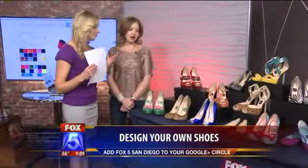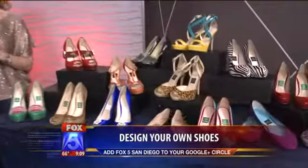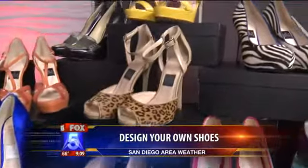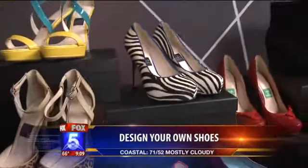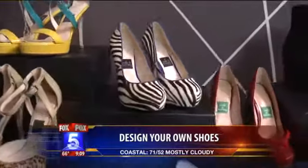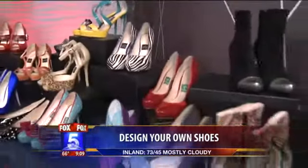Animal prints have turned into a classic — they are hot year after year. We have a great example of a leopard print paired with a nude back, which is great for lengthening your legs. We also have a great pair of zebra. Black and white is really chic, and adding zebra just gives it an extra pop.